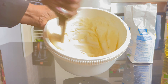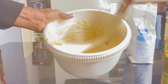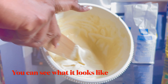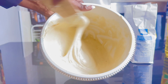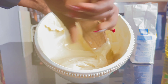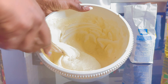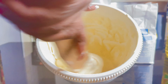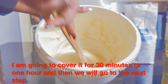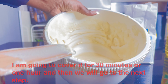I want it to be a little bit thicker. You can see what it looks like — it looks starchy. The more you mix it, the starchier it becomes. You just have to get it starchy. That is already done now. I'm going to cover it for 30 minutes to one hour and then we go to the next step.